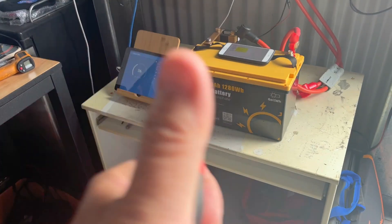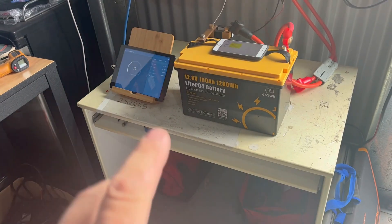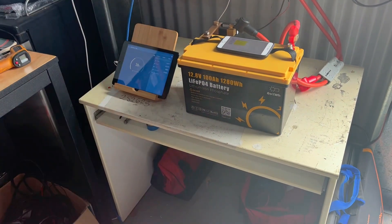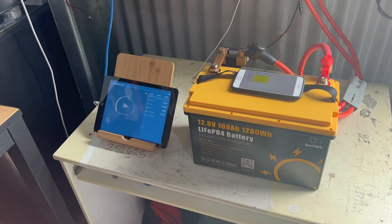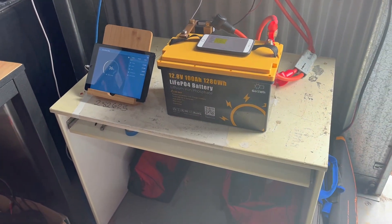I have to really give this battery a thumbs up and a pass. Based on the spec sheet that Go Kilowatt Hour provided, they should know better than me. So there you go guys.